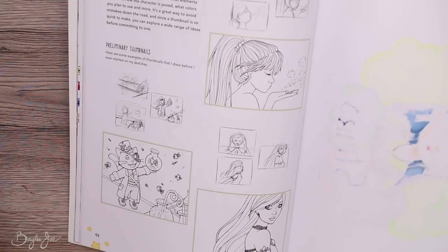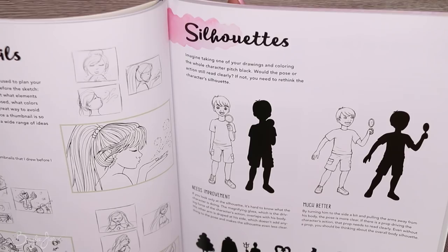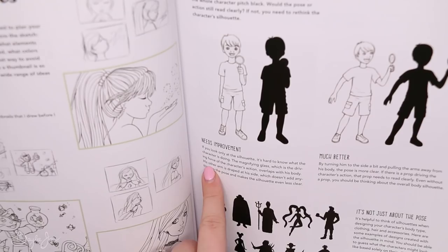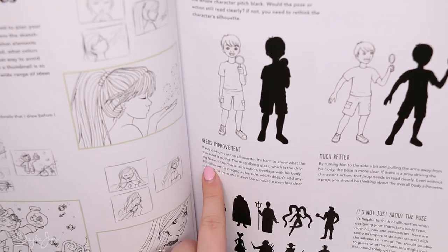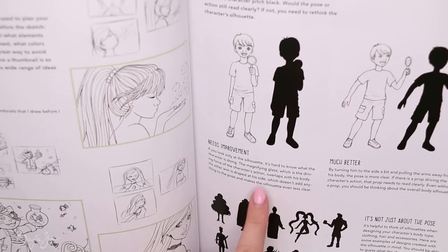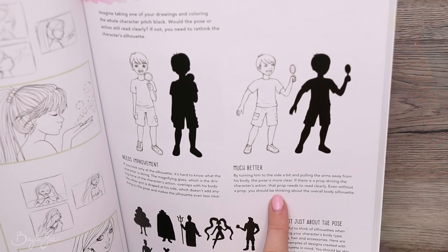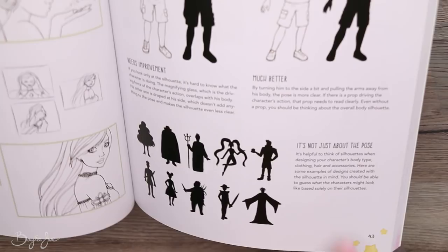Tip number eight: keep silhouettes in mind. Imagine coloring your whole character pitch black — should the pose or action still read clearly? If not, you need to rethink the silhouette. For example, if the magnifying glass overlaps with the character's body and the other arm is draped at the side, the silhouette is unclear. By turning him to the side and pulling the arms away from his body, the pose becomes much more clear. If there's a prop driving the character's action, that prop needs to read clearly.